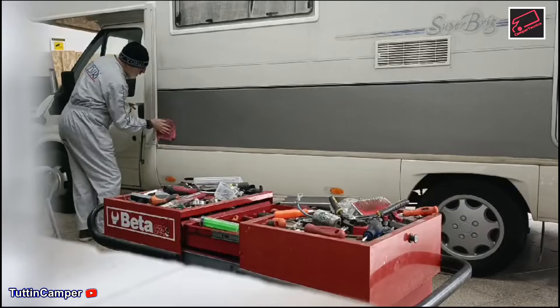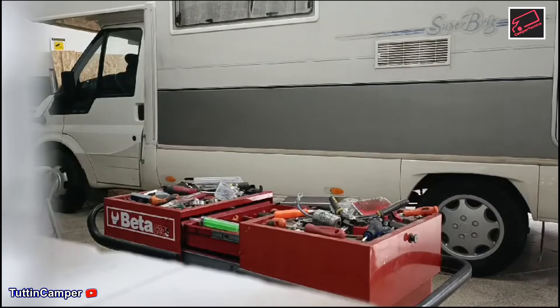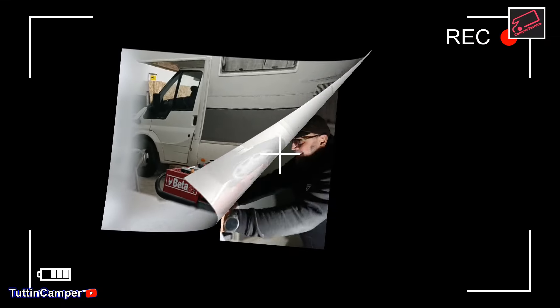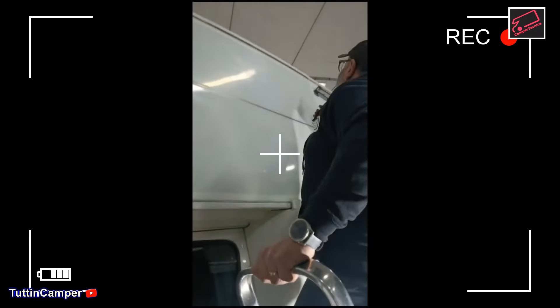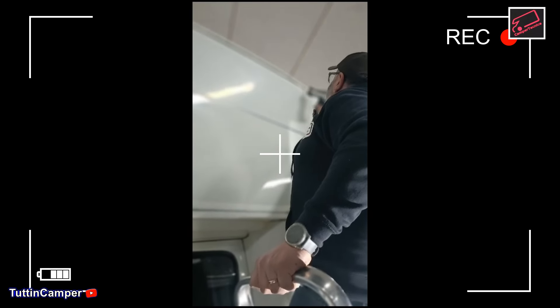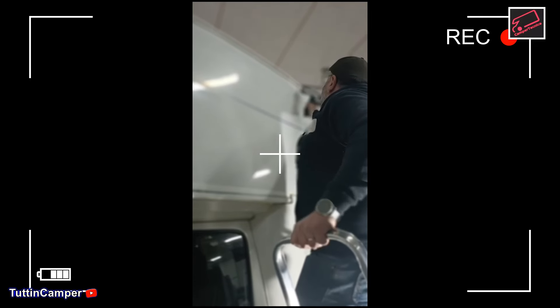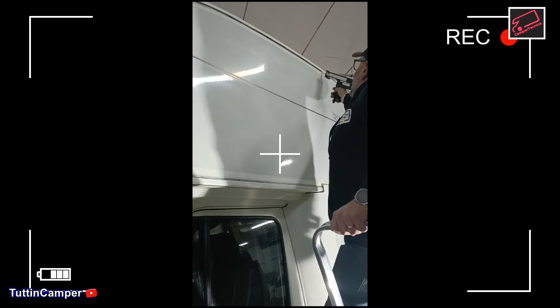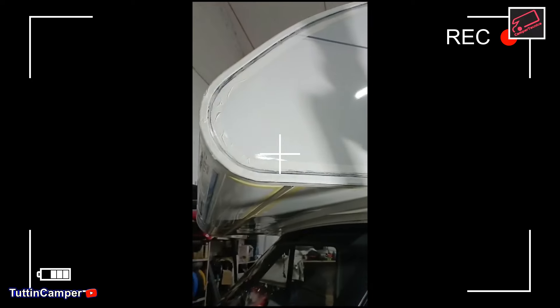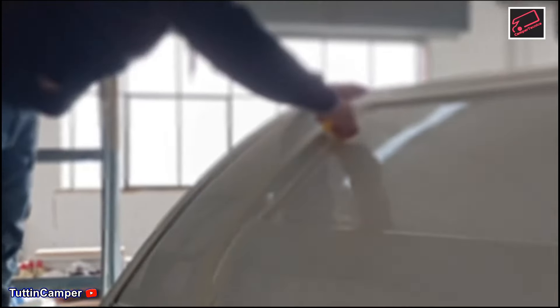In un primo momento sono partito con la pulizia, togliendo tutto il silicone che si trovava sopra alla mansarda, quindi tra la parte in plastica e l'alluminio. Ho fatto un'ottima pulizia con i prodotti appositi, essendo molto preciso in modo che poi Christian, quando siliconerà il camper, troverà la parte talmente ottimale per fare una siliconatura perfetta.